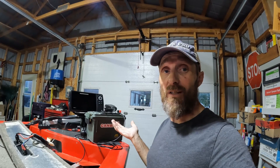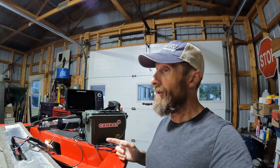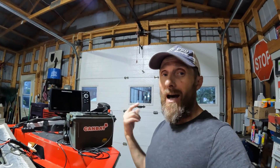Once I get this fixed up — that's going to be a weekend job — I can finally get this thing out on the water, because I've been itching to do it. Anyway, I'm out of here. Hope you enjoyed the video, take care, tight lines.